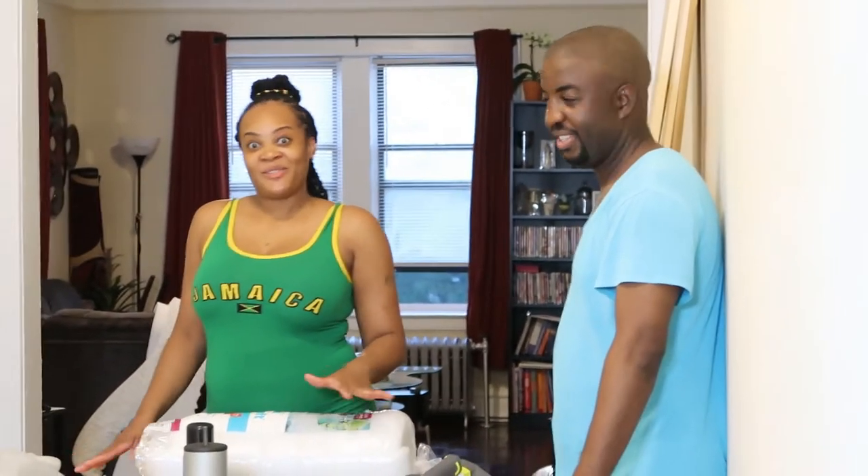Hey guys, welcome back to the Morgans family. This is your girl Brena, and this is your boy Tommy. Today we are here for the big project that we said we had for you guys — it's going to be a DIY king-size tufted headboard and footboard.